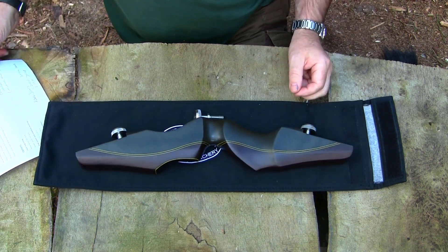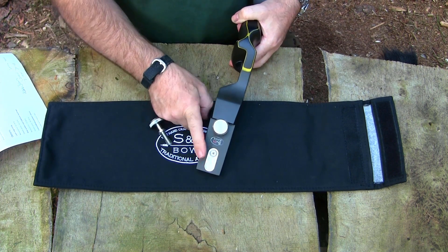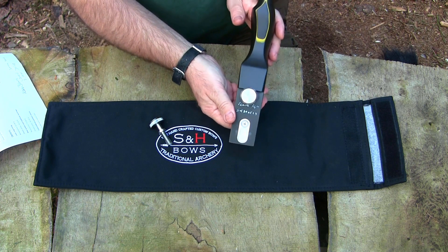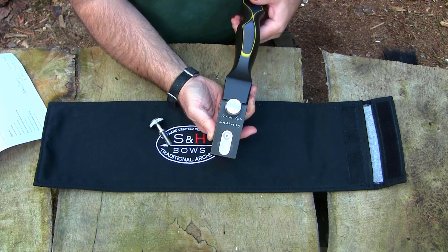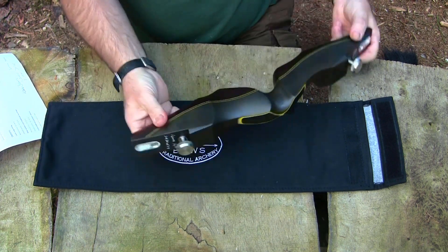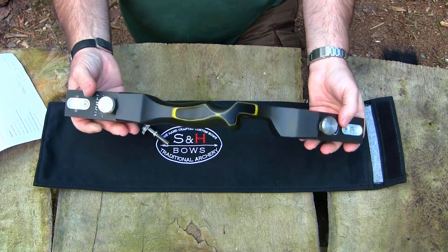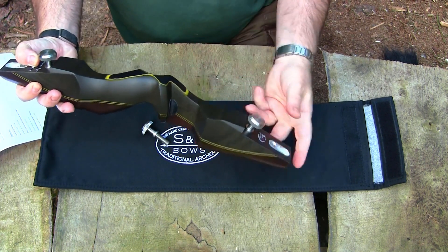One thing you might find interesting is the limb pockets — these are CNC machined. The rest of the riser is hand-built, but the limb pockets are CNC machined and guaranteed absolutely straight. For those who have shot ILF bows before, you'll know many have lateral adjustment to line up one limb with the other — that is not an issue with these S&H risers. They are absolutely straight with no need for lateral adjustment. The bottom limb bolt stays the same; the top one you can swap out to shoot off the shelf or from an arrow rest.